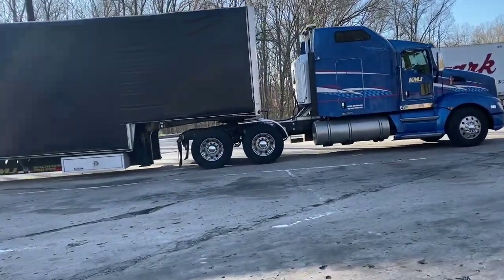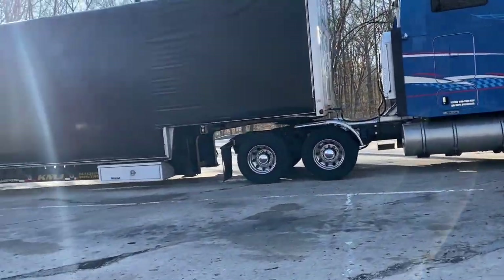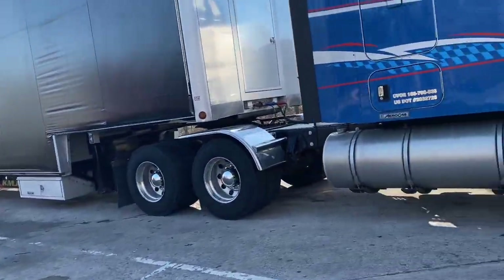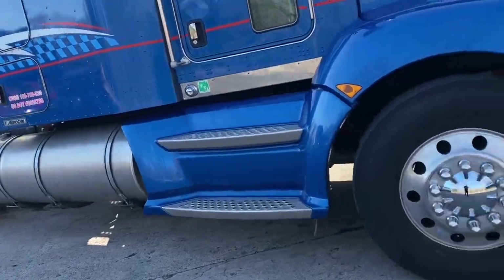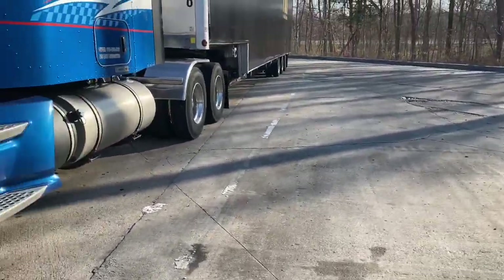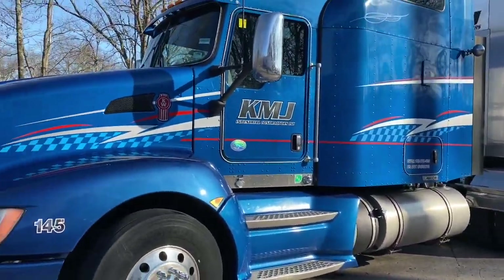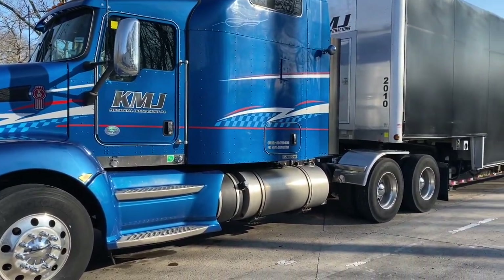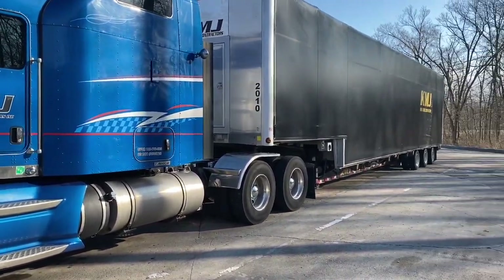Everything looks better after a bath. Look at that pretty truck. Look at those tanks that need polished — I know what you're thinking. I know.